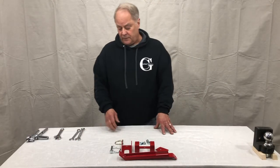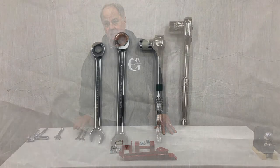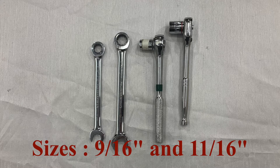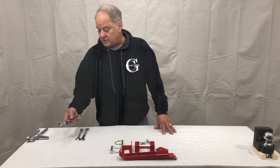The tools you're going to need for this are an 11/16ths and a 9/16ths open-end wrench, or socket set combination, or an adjustable crescent wrench.